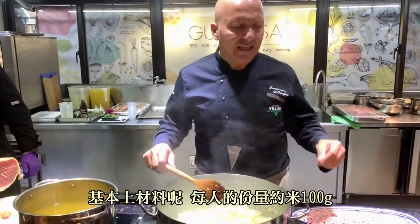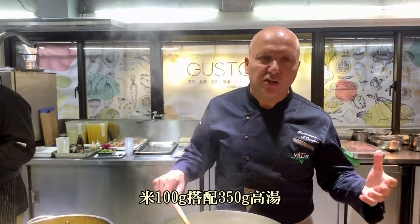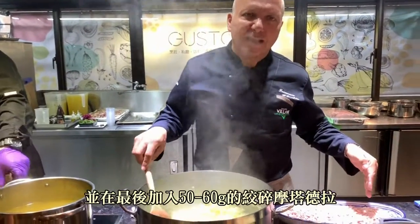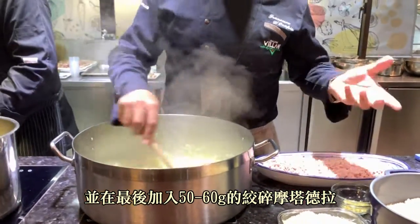What are the ingredients? Basically, for each person you consider 100 grams of rice. For 100 grams of rice, you have to consider 350 grams of stock. And approximately about 50 to 60 grams of mortadella to add at the end to make the final recipe.